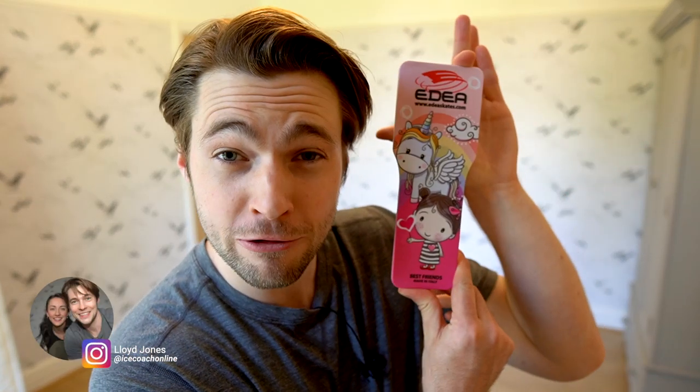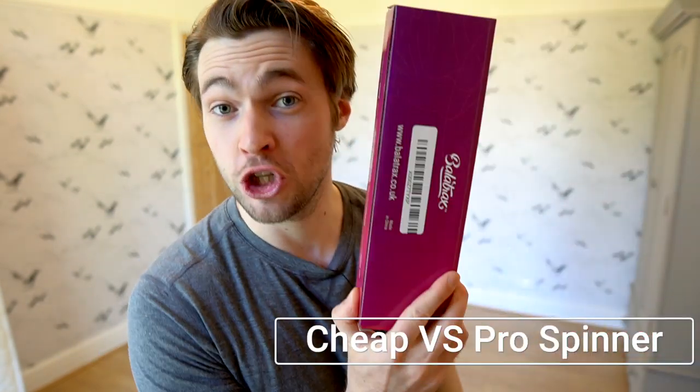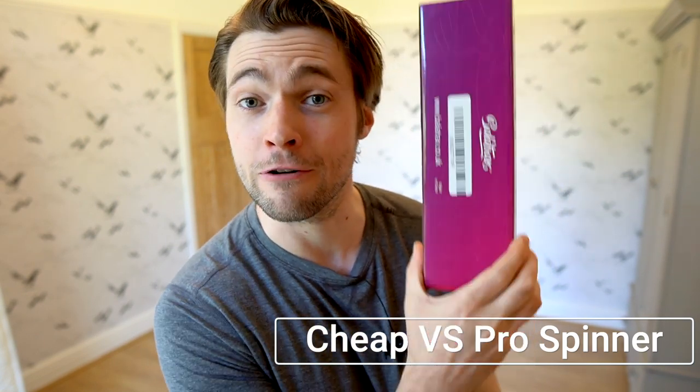In this video we are going to compare my lovely best friend's unicorn and little girl pro 30 pound spinner to a cheap two pound, four pound, or five pound — I forget how much I paid for it — spinner.